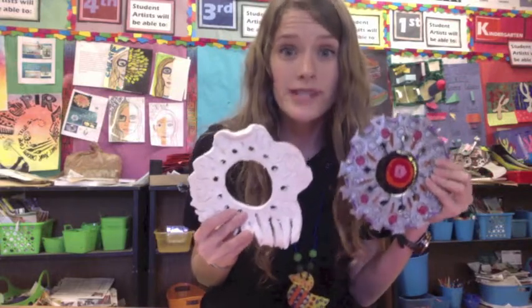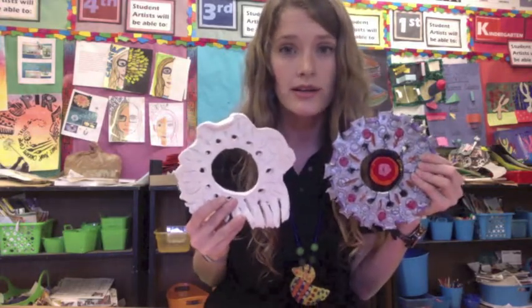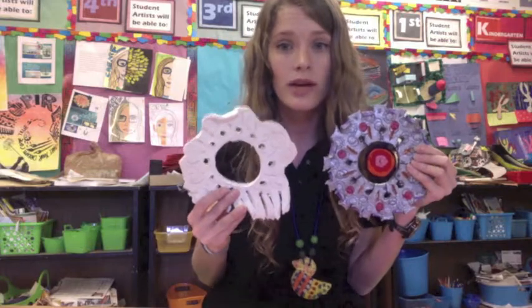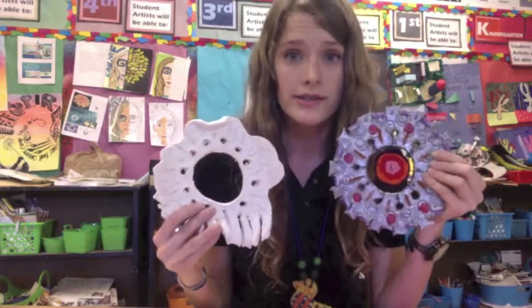The first step is going to be painting with our metallic paint and then adding any radial designs you would like to add. We're going to be reviewing what a radial design is, and then how you can choose an analogous color scheme for your work.